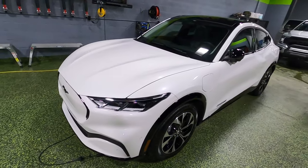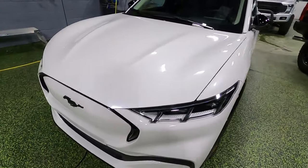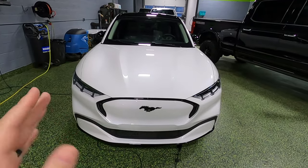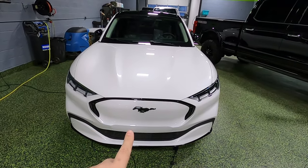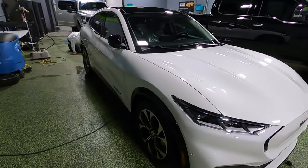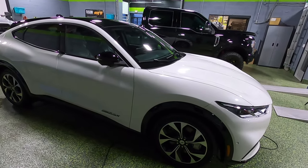We are here at Blackout Tinting — kind of an interesting place to do a car review, I know — but Josh managed to get his hands on a brand new Mustang Mach-E, which for those of you who don't know, is the new Mustang SUV. Not only is it the SUV, it is also fully electric.